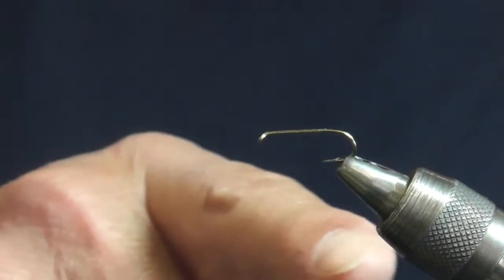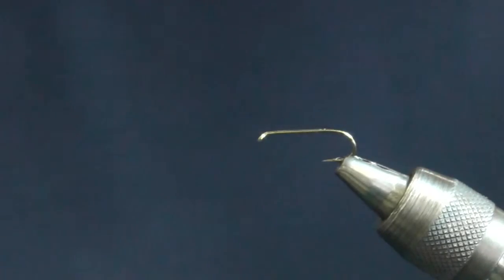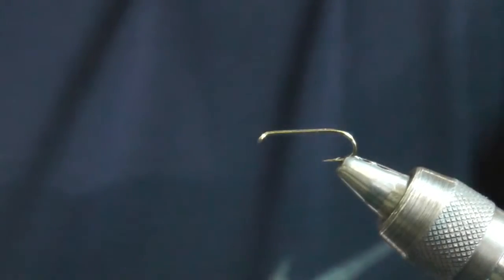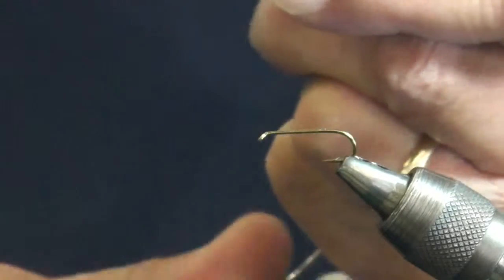I use a Tiemco 5262 hook — it's 2x long. I pinch down the barb before I put it in the vise, so in case I break the point off, it's not after winding a lot of stuff on the hook.